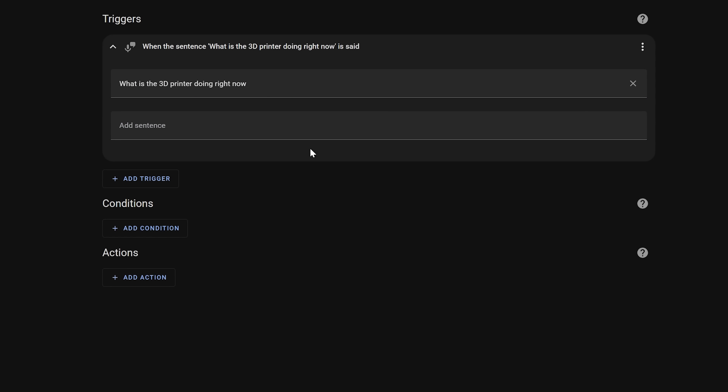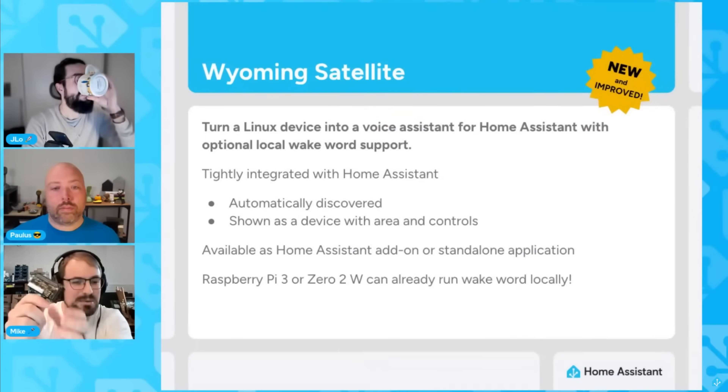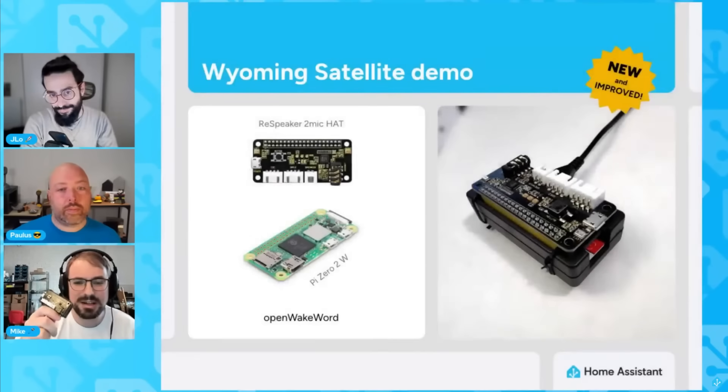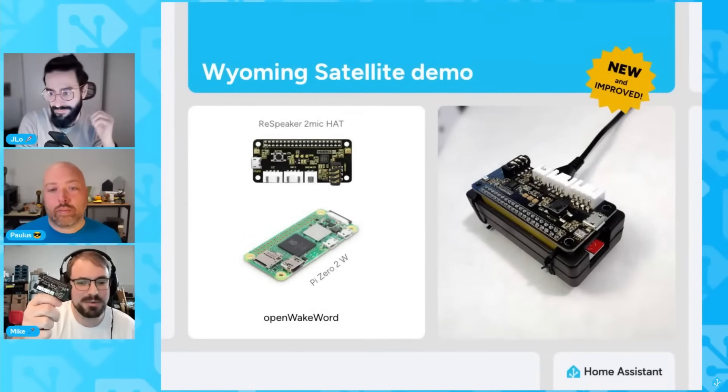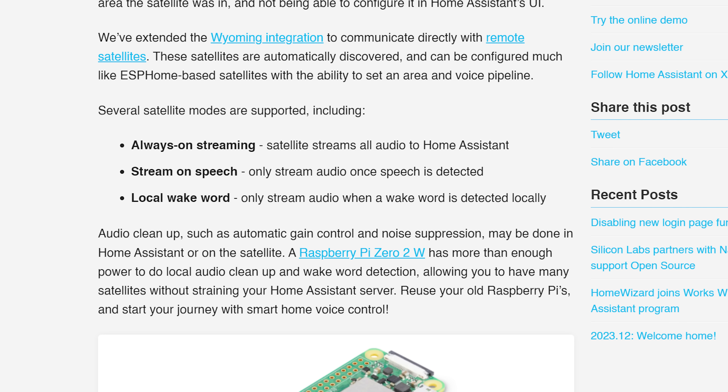Last but not least, there is now the ability to use Raspberry Pis as a remote satellite, which was technically possible before but had some drawbacks. Now they are fully supported and work very similar to ESPHome-based devices. It supports always-streaming, but also stream-on-speech — where it starts streaming the microphone after detecting voice activity — and it also supports local wake word detection directly on the Raspberry Pi, which is awesome.